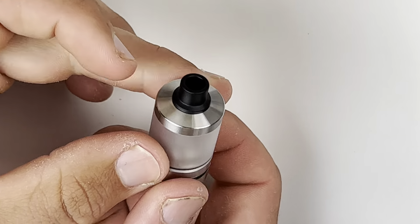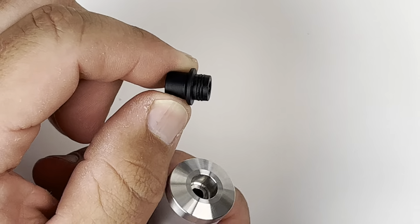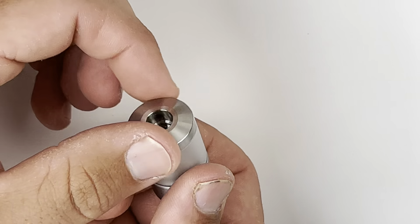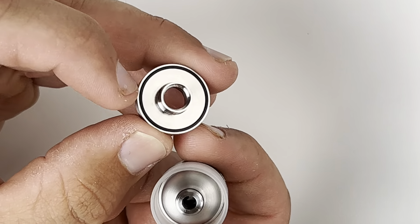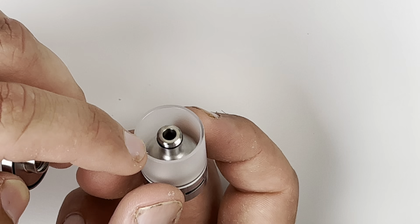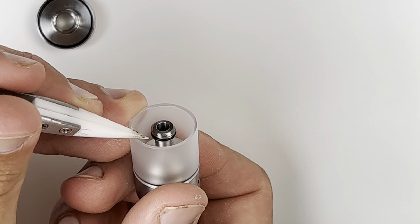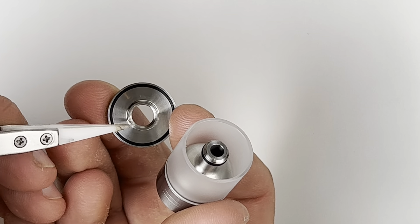You have your included drip tip — pull it off and it's a double O-ring 510. When you unthread the top piece on the RTA, you'll see it has one O-ring around the outside, which makes a seal around the top section of your tank. Then you have threading on the top of the chimney, and at the bottom of that threading there is another O-ring that touches right there and creates the seal around your chimney.